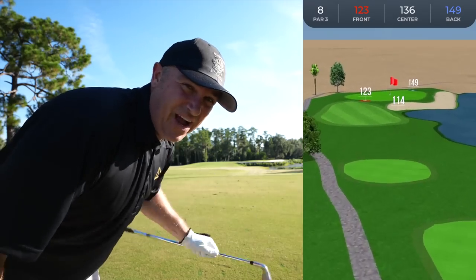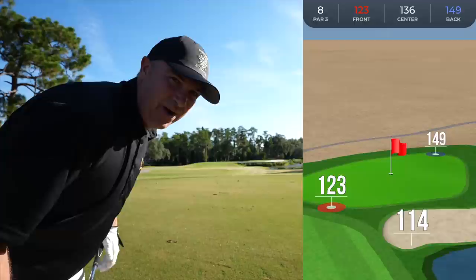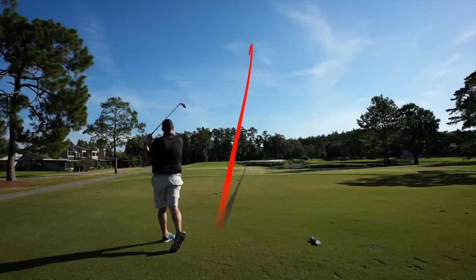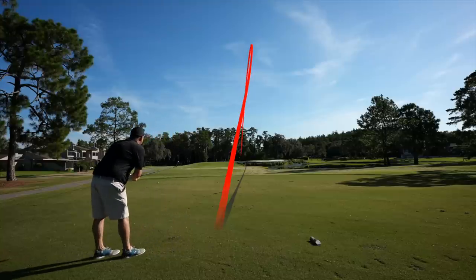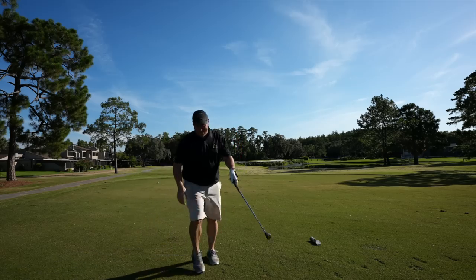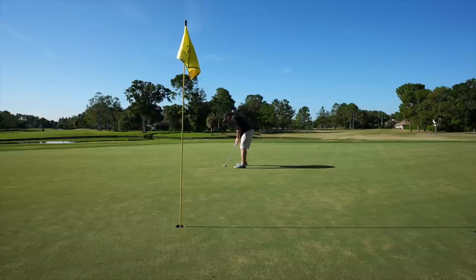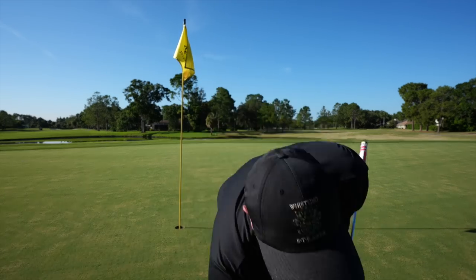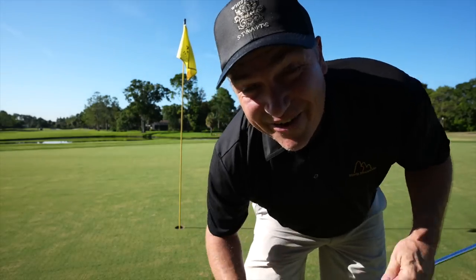We've got about 135 — going 9-iron, right over the water and over the bunker. It's not a hole in one but that was a great shot. We've got our best chance at birdie all day — about 12 feet, very makeable. Yes! We are even par with the ultimate Costco set heading to nine, our last hole. I was getting worried about the KS1 putter because I've been telling you how good it is and we hadn't made one all day, but we made one there when it counted.